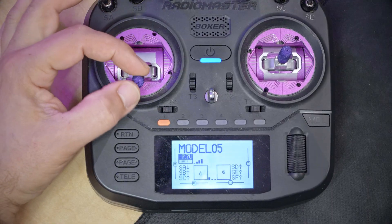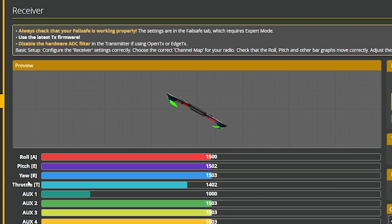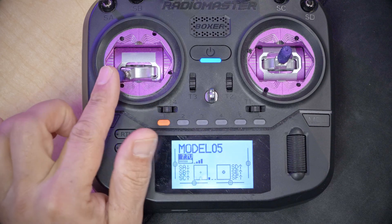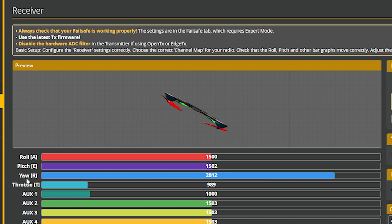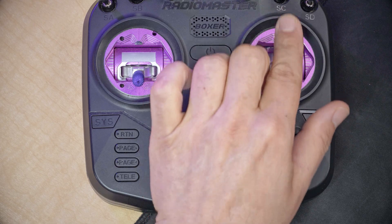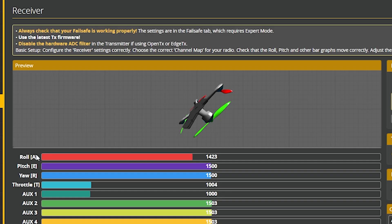We're going to go with mode two going forward. I'm going to move the throttle channel — sure enough, the throttle channel moves up and down. I'm going to move the yaw channel — sure enough, it moves left and right. I'm going to move the pitch channel — it moves up and down. I'm going to move the roll channel — it moves left and right. By luck or skill, my channel mapping is correct from the beginning.